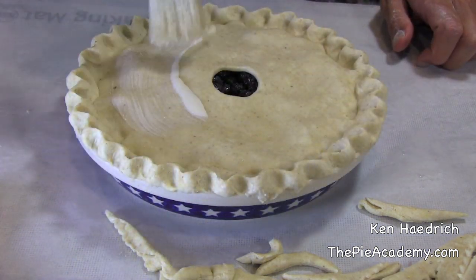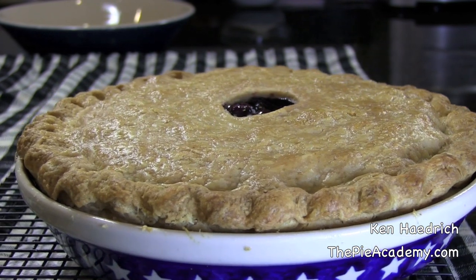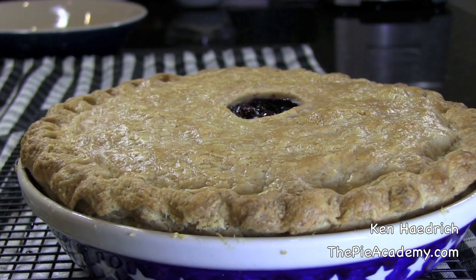Don't forget to glaze the top with a little bit of heavy cream or light cream. Now, if all goes well, about an hour later you'll be staring down at something that looks like this and wondering just how long you're going to have to wait before you can dive in.